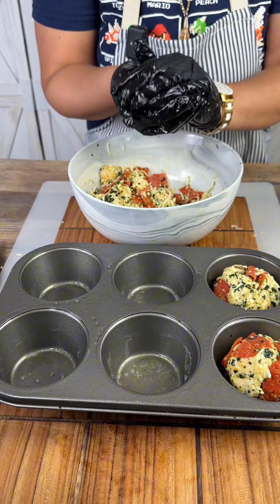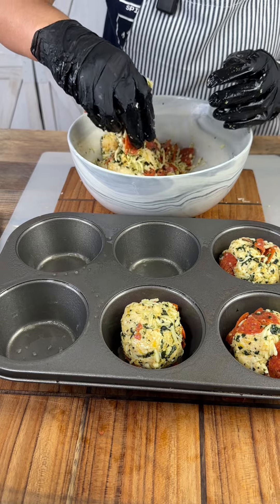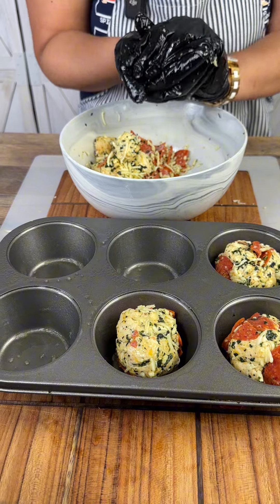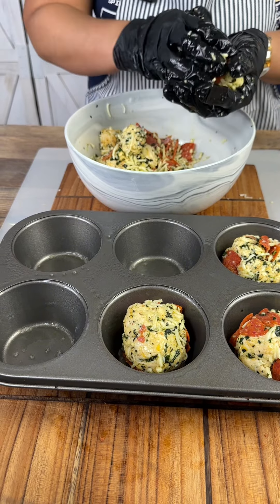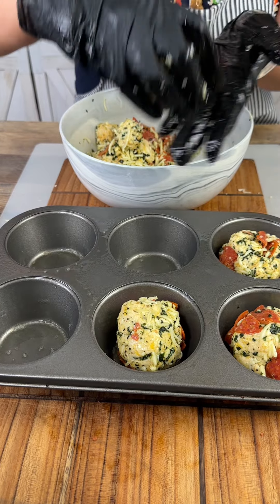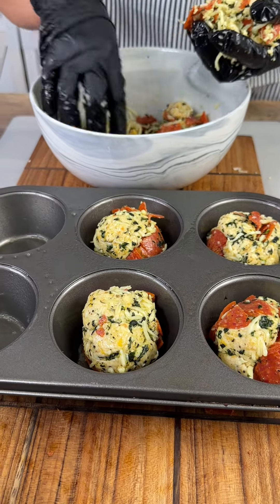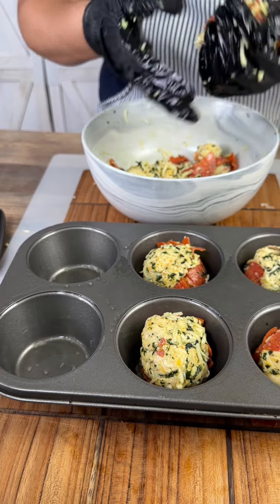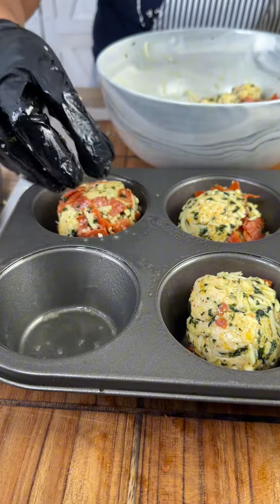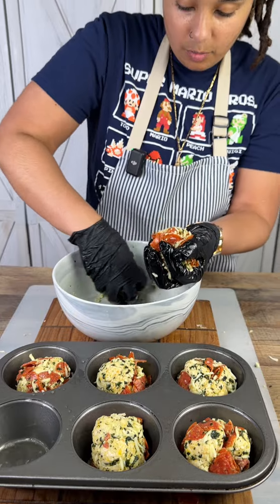Oh, this is gonna go so well together. It doesn't take long at all to cook. Boom, set it in there like that. This one's going to be extra pepperoni. There we go — these are going to form to the muffin pan, so no worries when it comes to that.